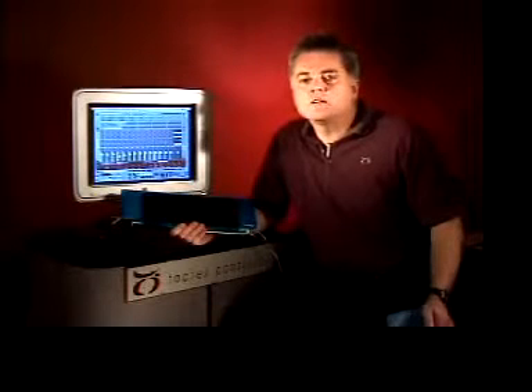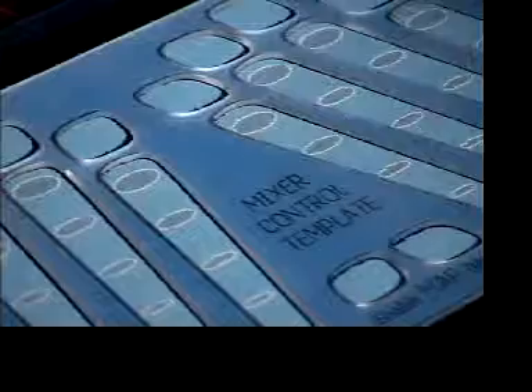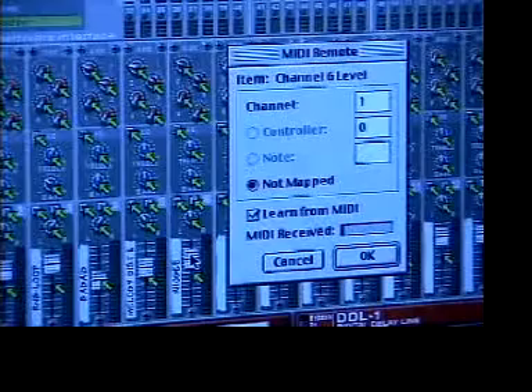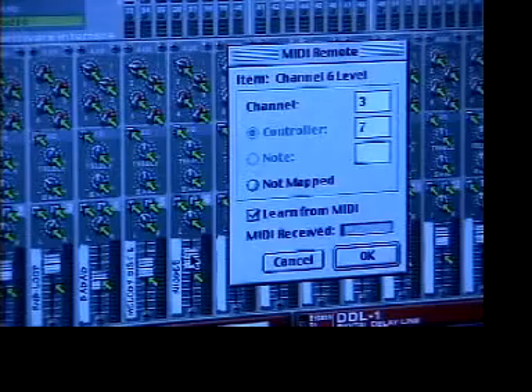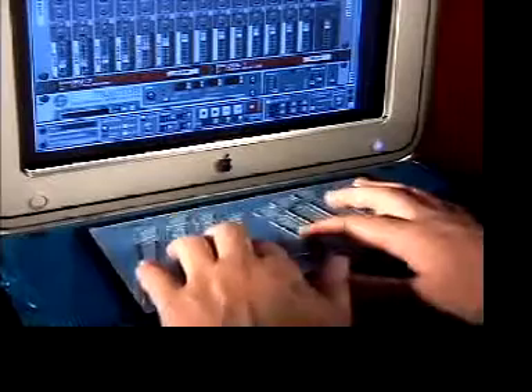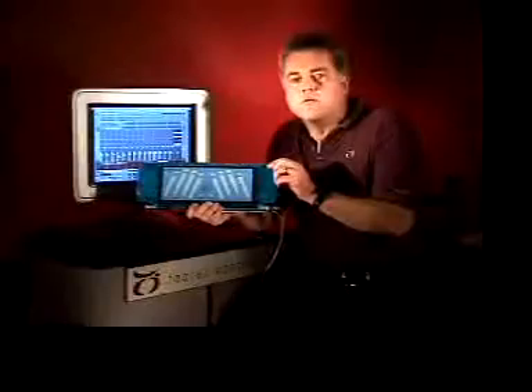Now here's another musical example where we want a mixer to control the sound. Here's a different template which provides both tactile and visual feedback. With this particular application it's possible to train the surface first by indicating a control on the GUI with the mouse and then showing which fader you want to run that control. Then in run mode the faders work just like you'd expect faders in a real mixer to perform.